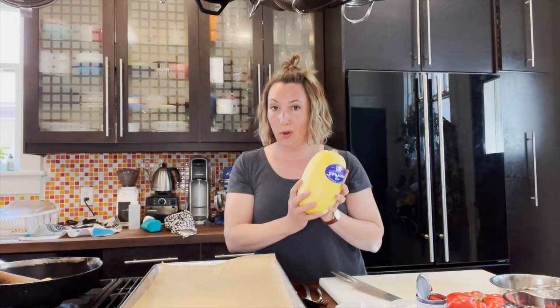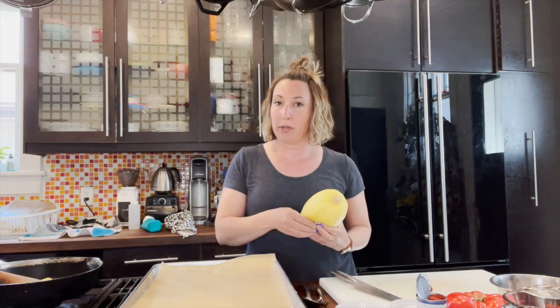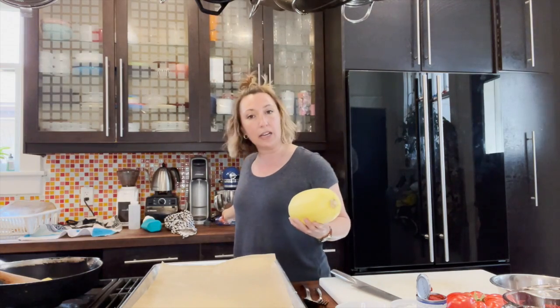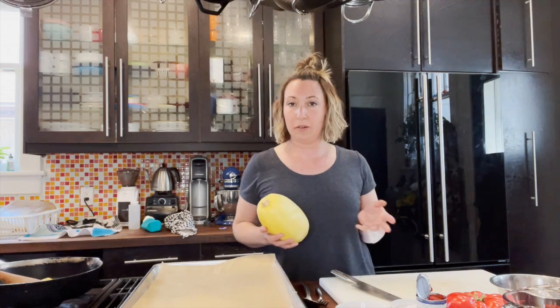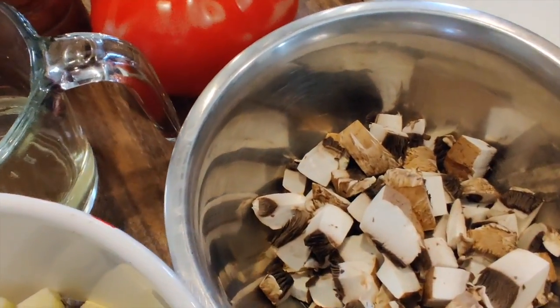Hey everyone, welcome back to Mighty Meals. Today we are making an alternative to spaghetti. I've got some requests for pasta alternatives, so today we're using a spaghetti squash as our noodle base. We're making a really nice vegetable-based tomato sauce to put on top. You only need a few ingredients for this dish — it comes together very simply and relatively quickly.